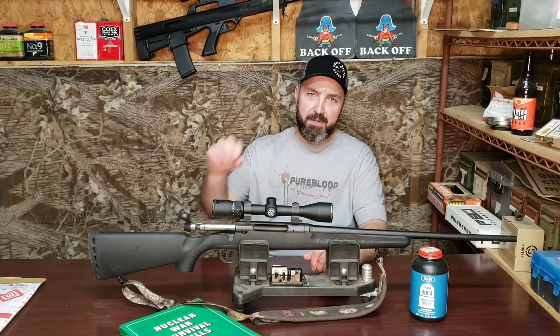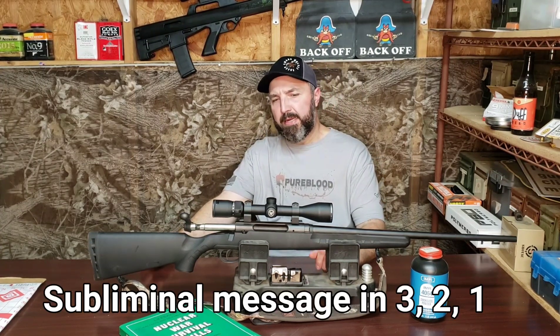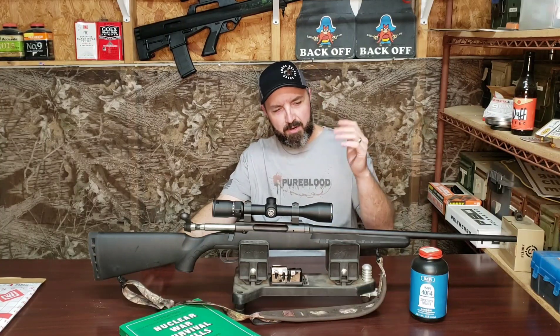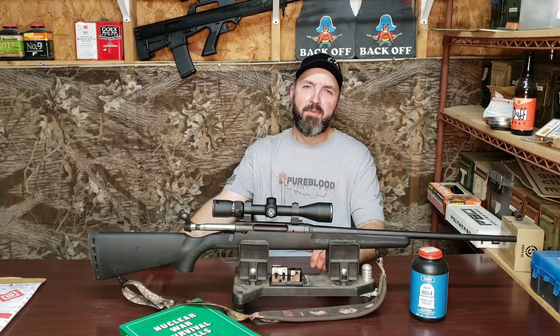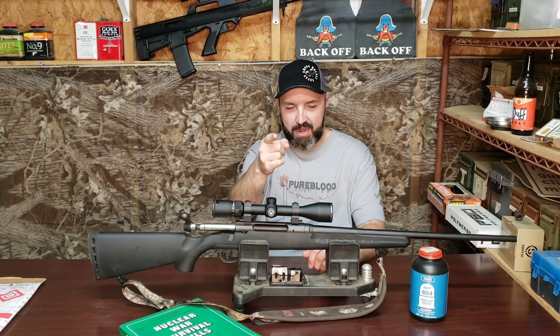This will be video number three in our series on the Savage Axis Rifle. Today's video is brought to you by IMR 4064, CCI Large Rifle Primers, 168 grain Sierra Match Kings, and the number 44.5.